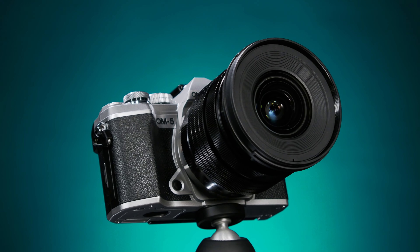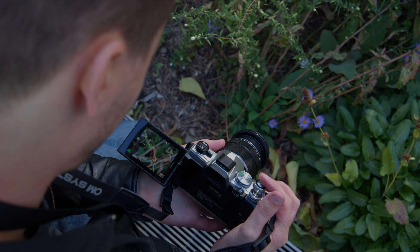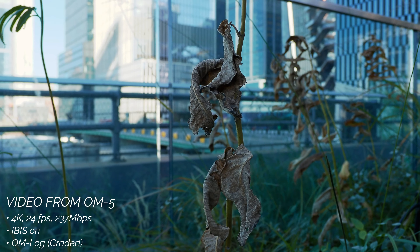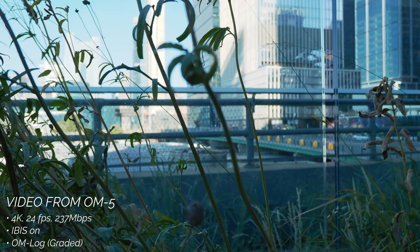The OM5 is also the first OM System camera with Web UVC/UAC functionality, letting you use the OM5 as a webcam for video calls and live streaming. On the note of video, the OM5 is a substantial upgrade from previous Olympus cameras like the E-M5 Mark III and shares some of the benefits that the OM1 received.